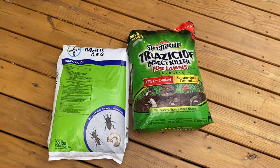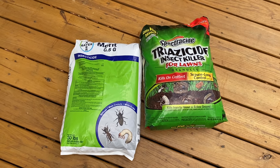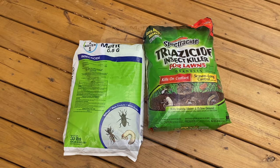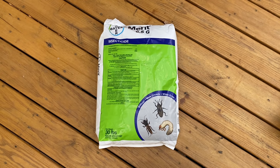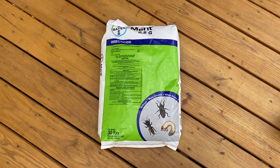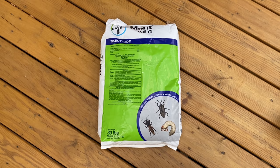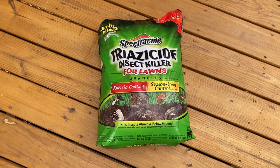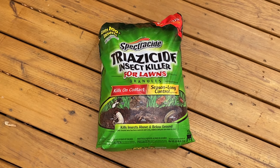The two products I like to use are Merit and Triazone. I use Merit as a preventative measure — the active ingredient imidacloprid acts as a neonicotinoid and it affects the central nervous system in the grubs.